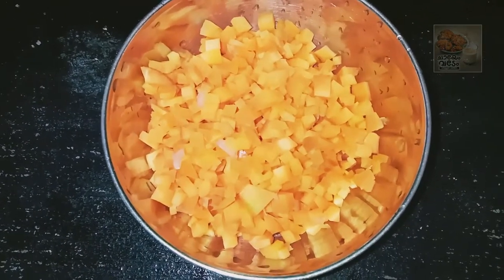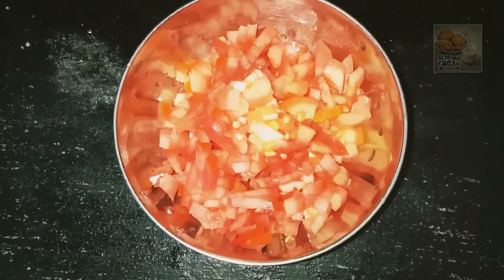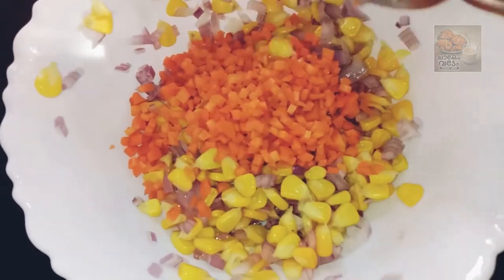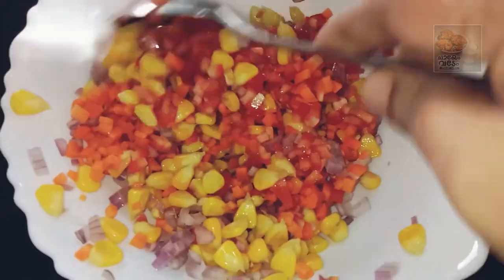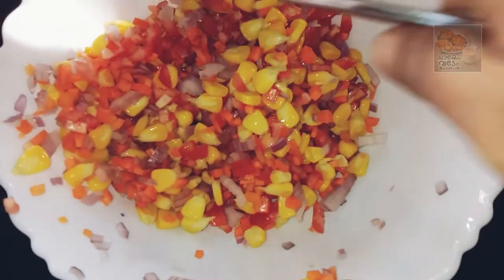I'm going to make a small carrot and make a small carrot. Then we make a small carrot. We mix this carrot and mix it in a random way. Let's mix the vegetables in this way.